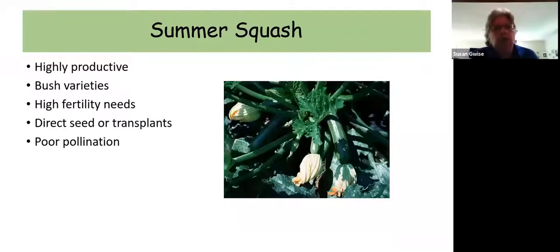Summer squash — so we're talking about zucchini and yellow crookneck squash. If you've ever grown these before, you know you only need one plant; otherwise you'll be leaving them on your neighbor's doorstep and your neighbors will hide when they see you coming with more zucchini. Depending on your family size, one or two plants is probably all you need. They also have male and female flowers — the male flowers won't produce fruit. You can tell them apart by looking at the base of the flower: if there's a little mini squash there, that's a female flower. This is another crop that benefits from having pollinator-attracting flowers planted nearby.